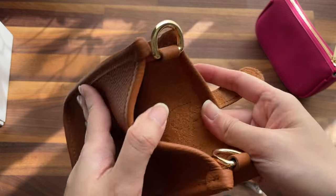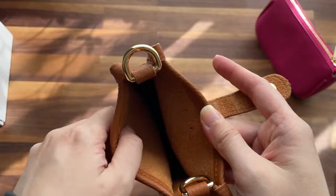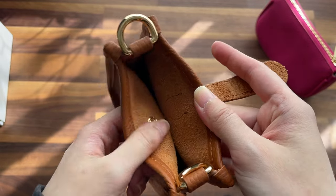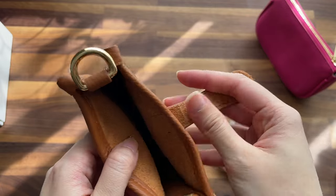And the inside is kind of like a felt material.